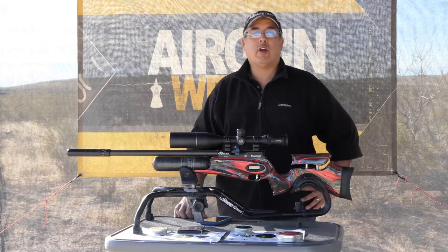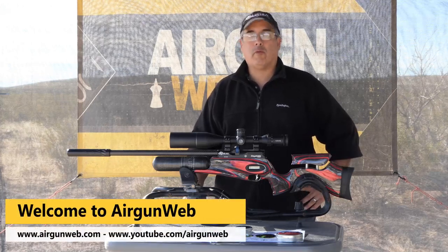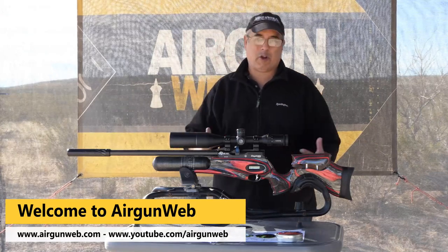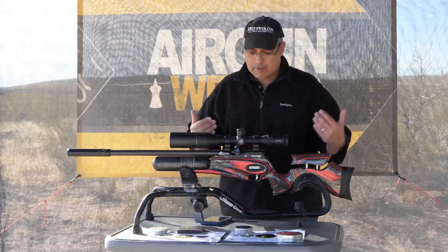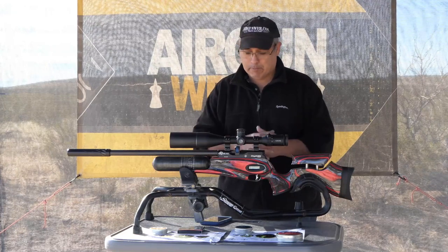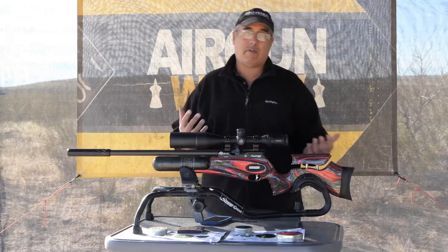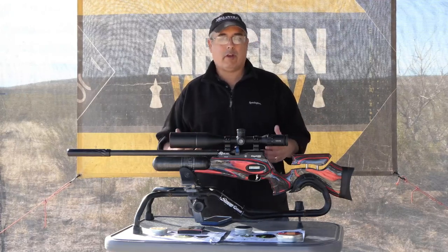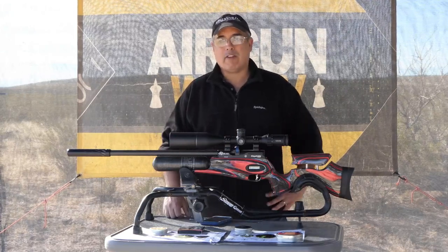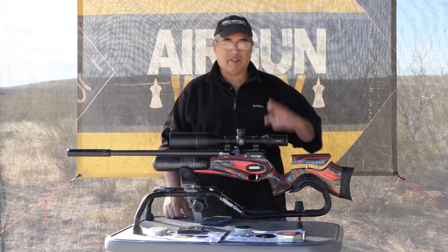Hey there guys, my name is Rick Utsler here with Airgun Web, your home for old school airgun reviews and where we tell you the facts not fluff. Today is kind of a cool review because it's not really a full review — there's too much to talk about in this gun in just one session. So today we're going to do an overview. This is my personal gun; I bought it back in May at Airgun Expo. This is the Daystate Red Wolf.